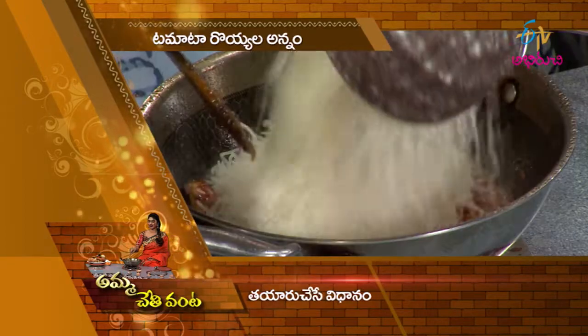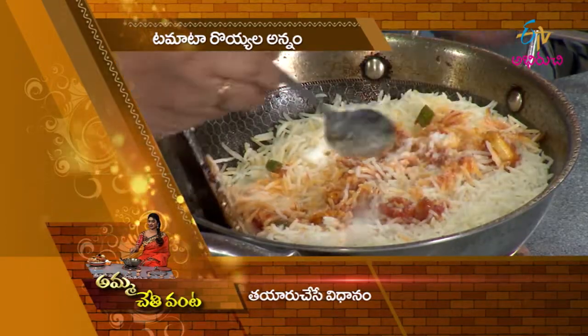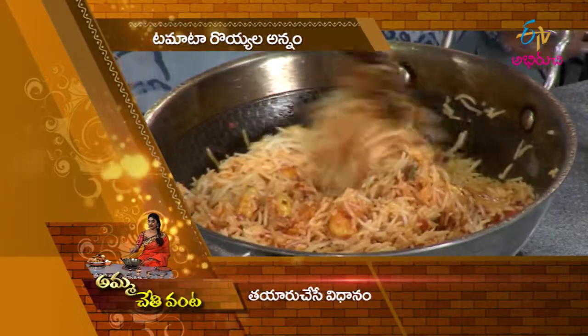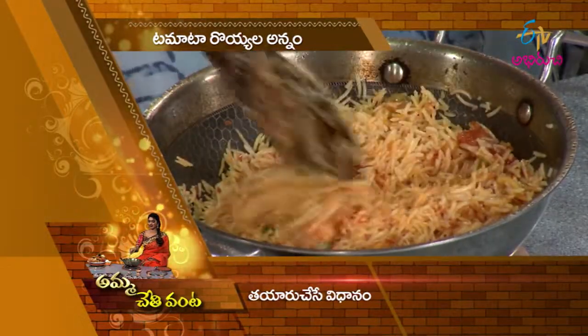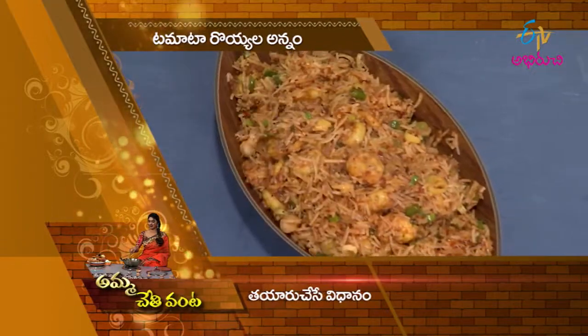I'm going to cook the rice and cook the spring onions. I'm ready to cook the tomato.